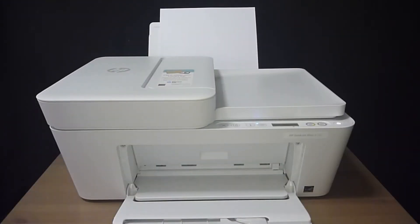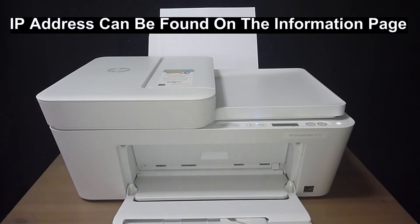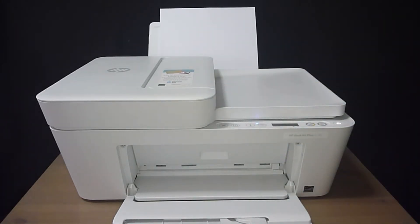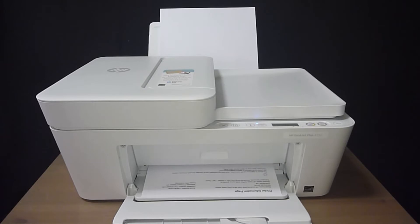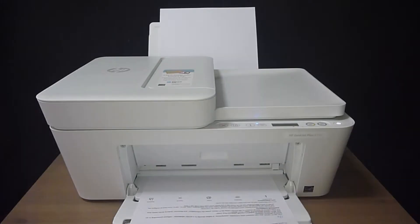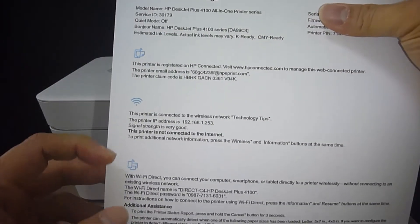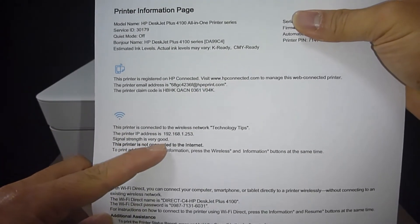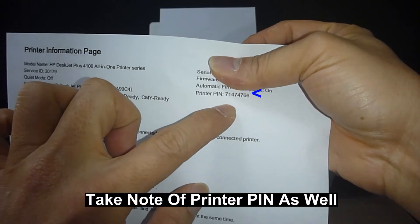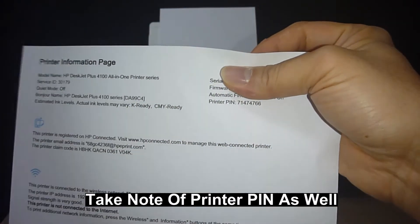In order to scan on a Chromebook, you need to connect to the embedded web server of the printer. So let's print an information page by pressing the I button on the printer. Over here you have got the printer IP address, which is 192.168.1.253, and you have got the printer PIN as well. This will be required for you to log into the embedded web server.